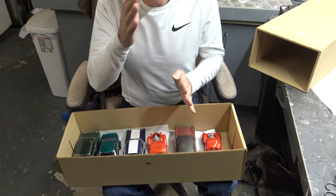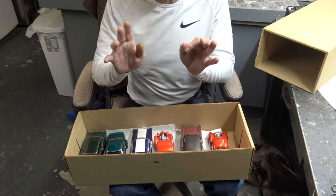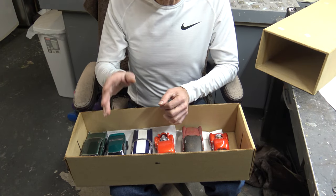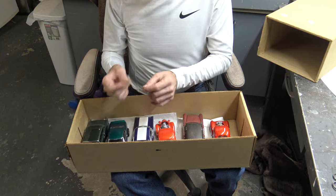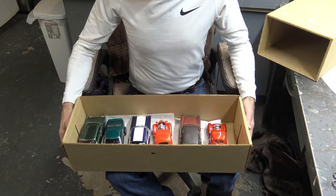I put paper towel on the bottom, put the cars in, and they don't slide around — they're separate. Now, you could put some paper towel in between, but I try to avoid that. If you've got a car built without side windows, the fibers are going to get inside the interior. But this is the way that I take them.